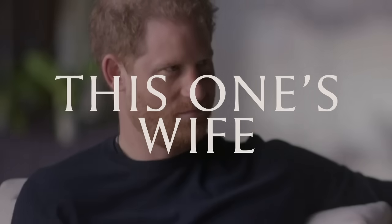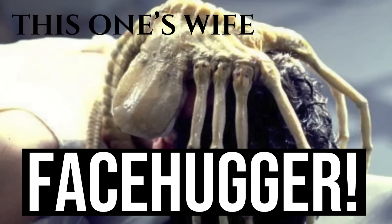You want me to put that on my todger? This one's wife. Facehugger. Hello, I'm HG Tudor. What is a facehugger?